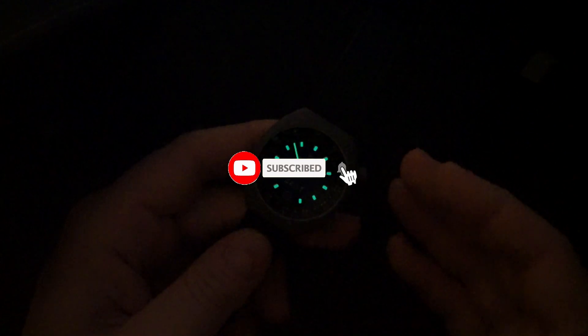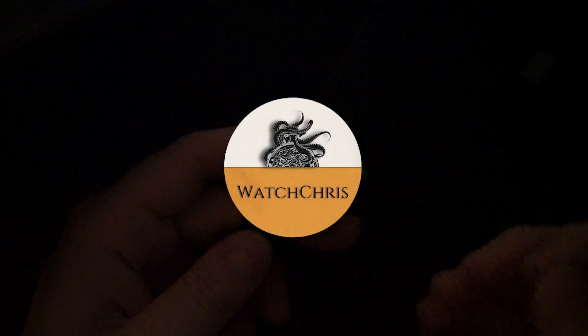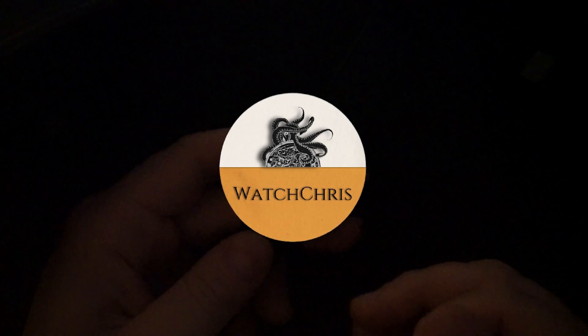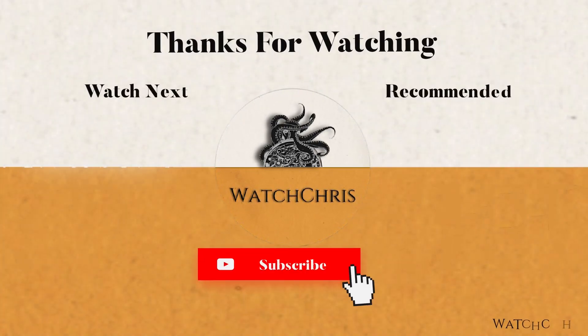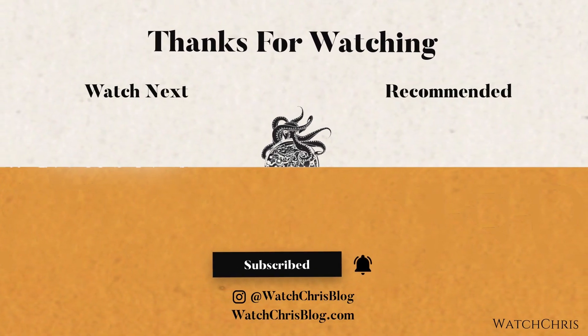Tell me what you guys think in the comments below — I want to hear from you. Please also don't forget to like, subscribe, and hit that bell icon; it's super helpful for the channel. Follow me on Instagram at watchchrisblog. I have some Amazon affiliate links in the description — if you click those and buy anything it helps support the channel at no extra cost to you. Thank you for logging on, I'll catch you guys in the next video.